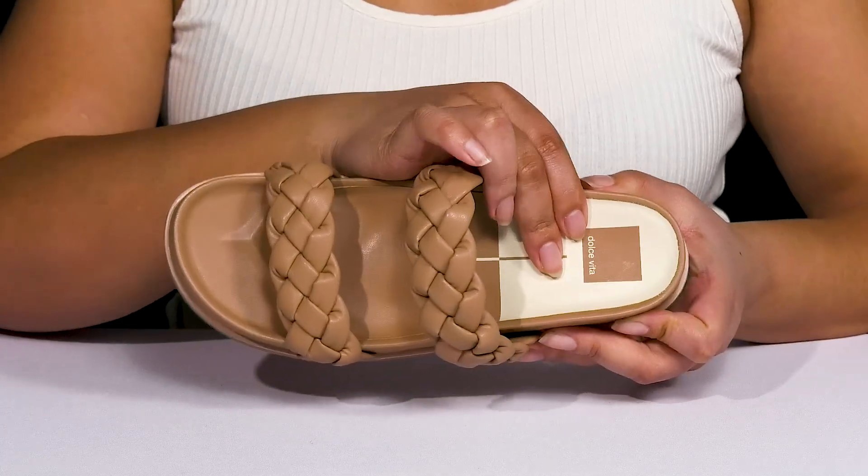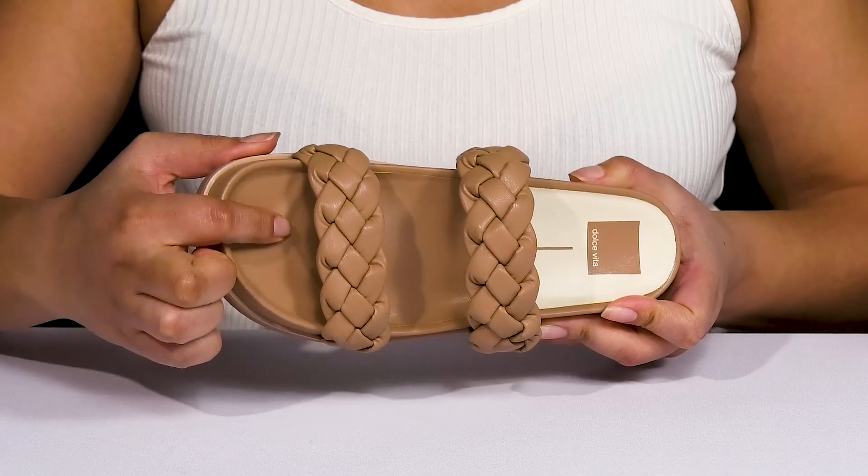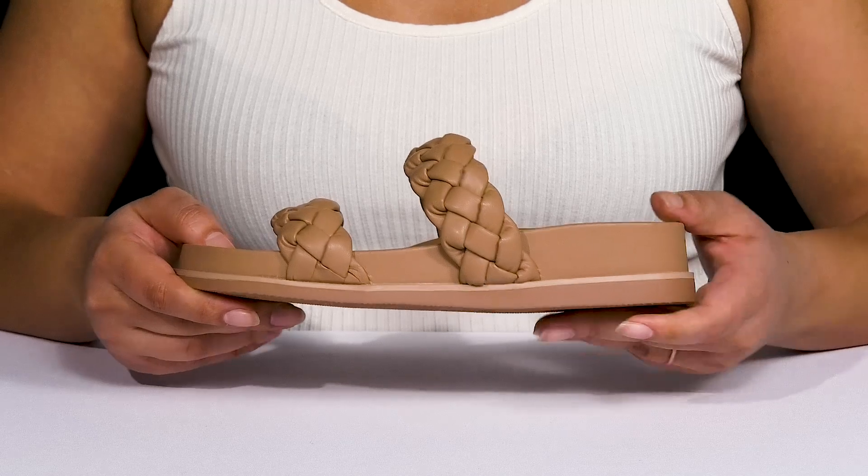Inside there's a synthetic lining with a cushioned footbed that is contoured to keep you comfortable all day, and there's a toe bar for added grip. They're lightweight with a sturdy and durable build that's made to last.